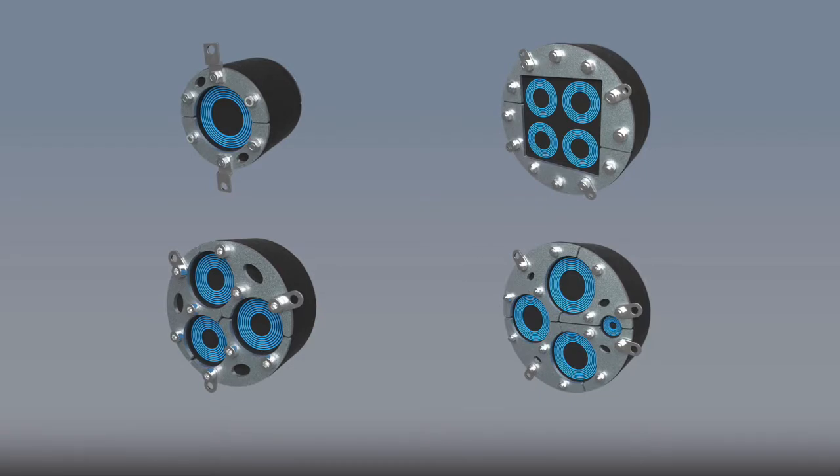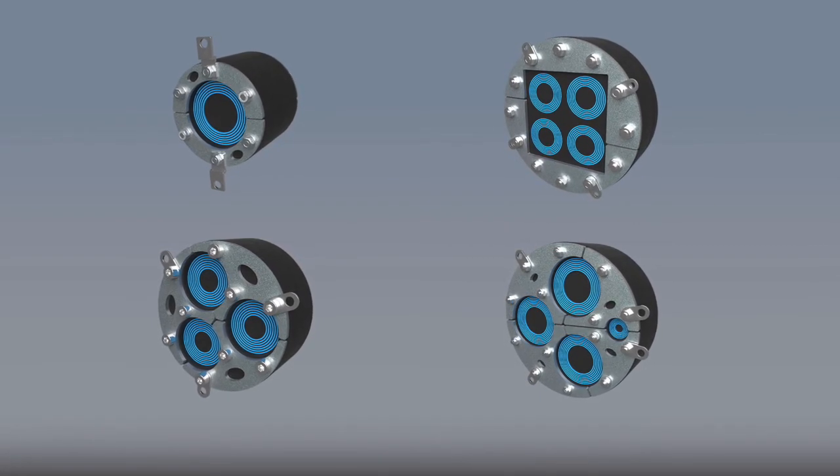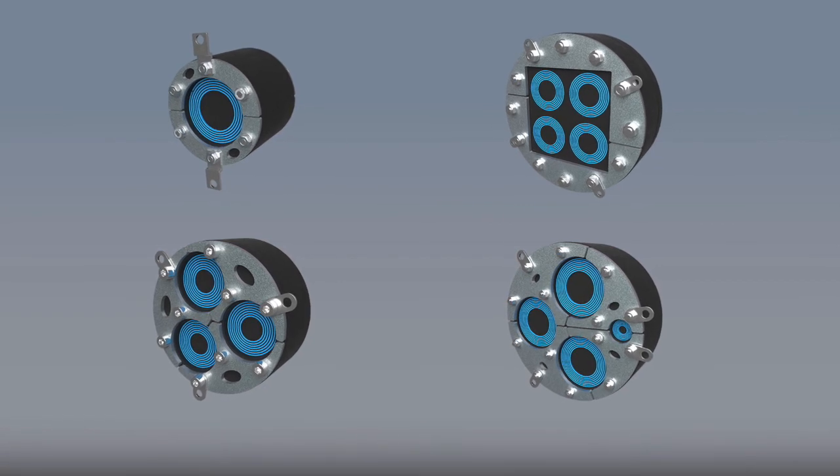Use Rockstech UG Sealing Solutions to ensure safety, efficiency and operational reliability.